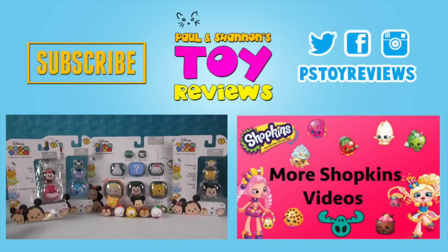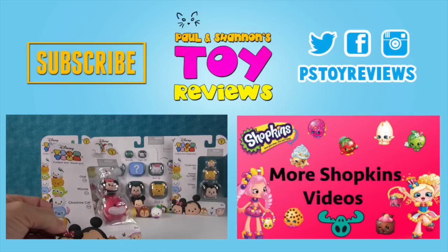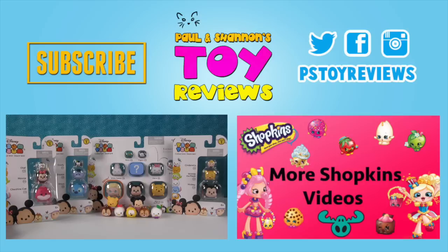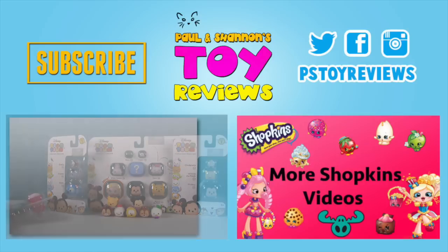Today we are really excited because we got some of the brand new Disney Tsum Tsum multi-packs. You can see where we found those in the store in our most recent toy hunt, which I'll put a link right there. These are supposed to stack, but they don't stand very well. See? Fall over. Bye.